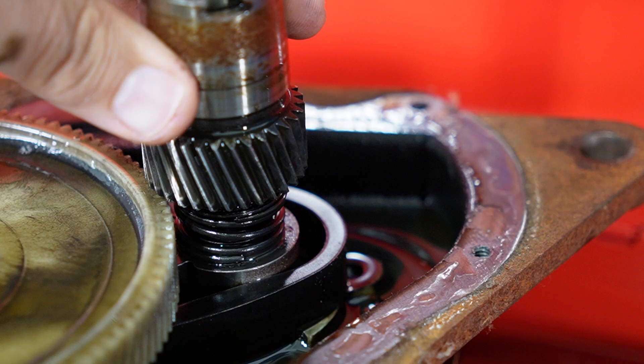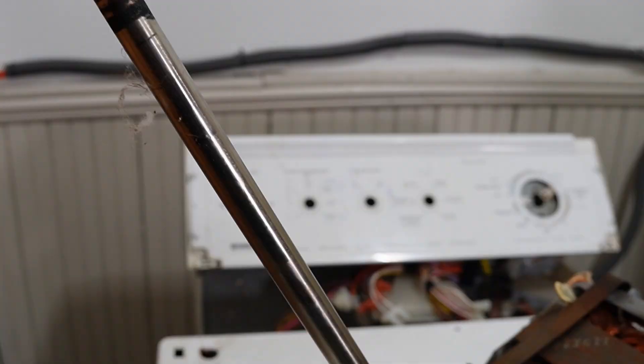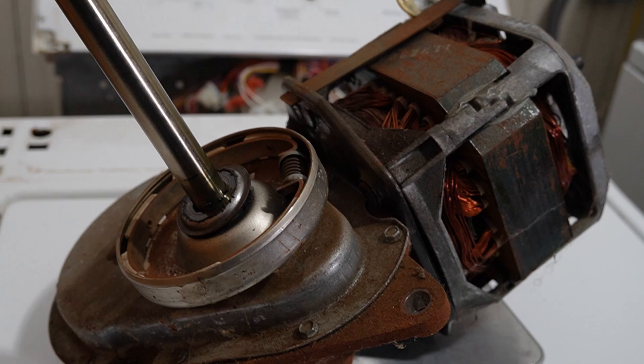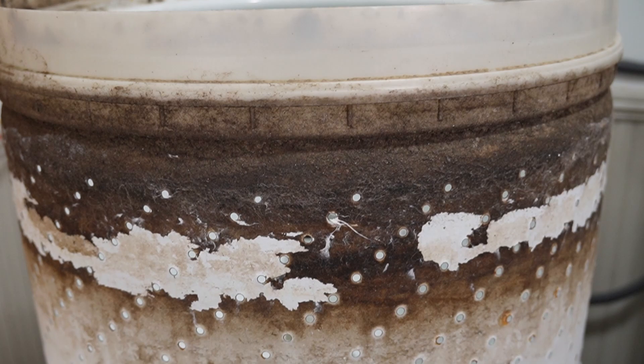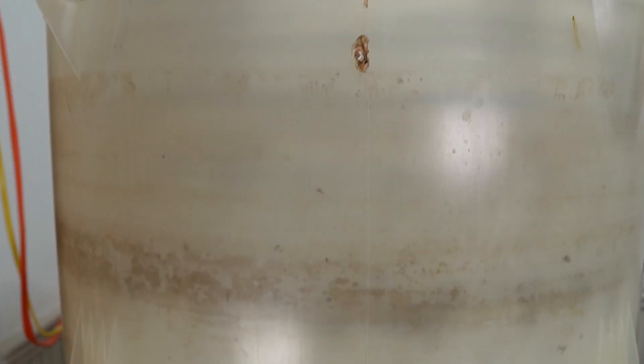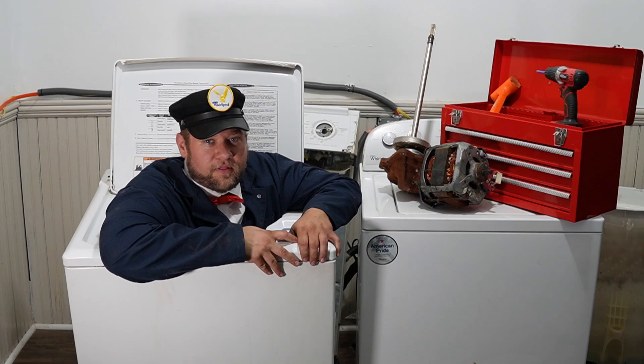With everything out and separated, the entire motor and transmission assembly on the old machine is wildly heavy at 37 pounds, or 17 kilos. The inner tub weighed in at 13 pounds for the old unit. By comparison, the inner and outer tub and transmission on the new-style machine is 47 pounds, or 21 kilos, and throwing the motor on adds another 7 pounds, making the old unit quite a bit heavier by comparison.